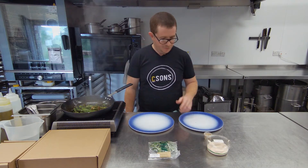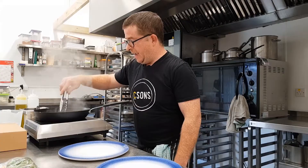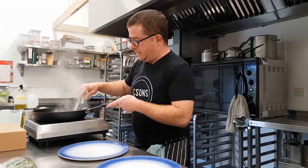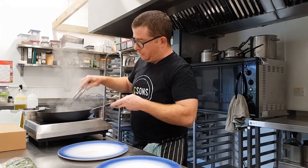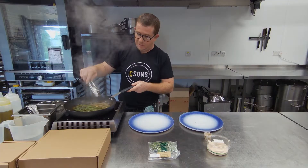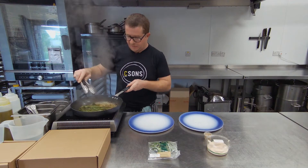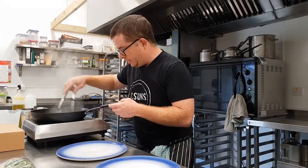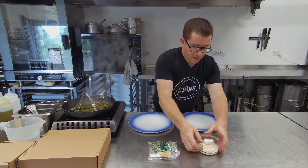Really good smells coming off this, pretty delicious. So in here we're sort of making the sauce as well. The spice butter, a little bit of water, it's kind of emulsifying in the pan and that's going to become the sauce. As soon as that butter's melted it looks like it's ready as a sauce and all the asparagus are nicely coated in all that. It's time for plating.